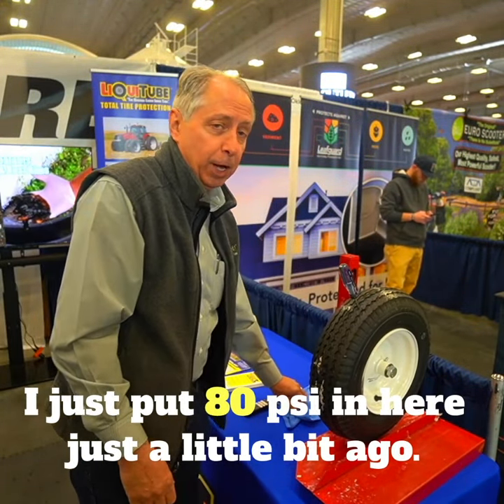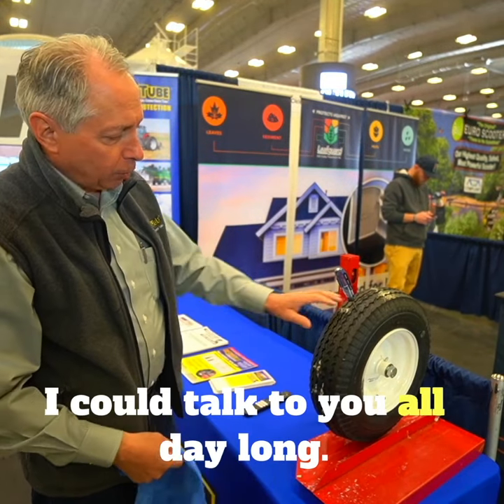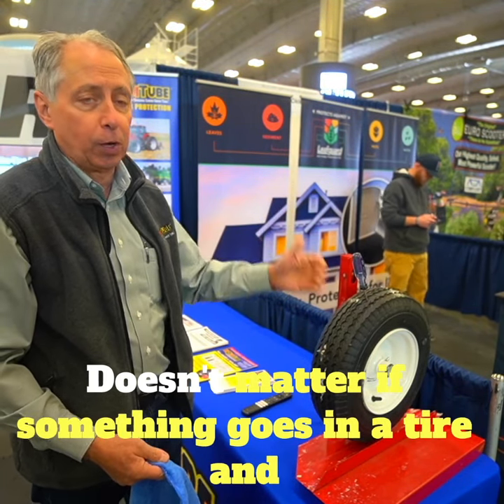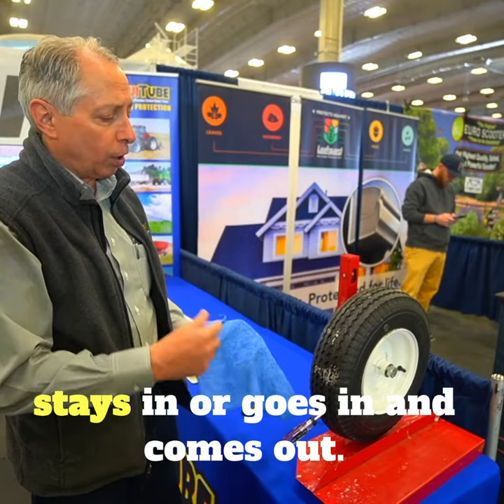I just put 80 psi in here a little bit ago. I could talk to you all day long — we're not losing air. We're sealed up. Doesn't matter if something goes in the tire and stays in, or goes in and comes out.